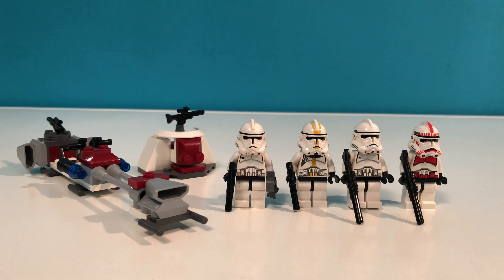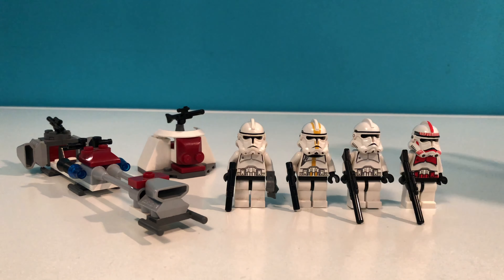What is up everyone? We are back again with another LEGO review video. In this video we'll be going over the LEGO Clone Trooper Battle Pack from 2007. This set is set number 7655 and had 58 pieces. It sold for $9.99. This set was part of the Revenge of the Sith line of sets and it is the first battle pack ever made and the first to ever include clone troopers.